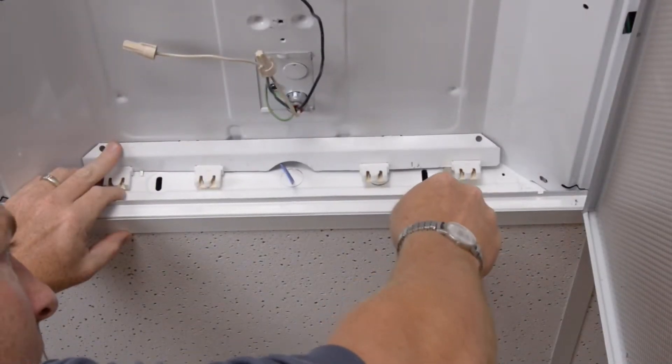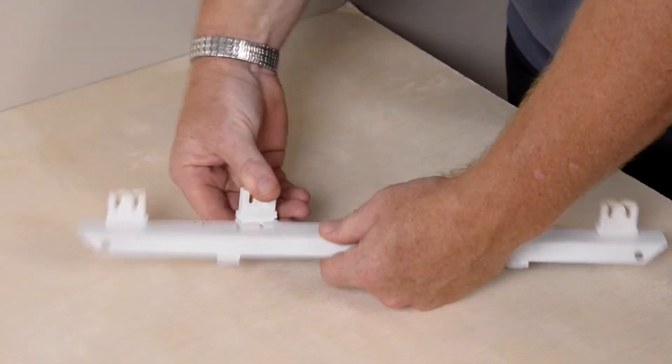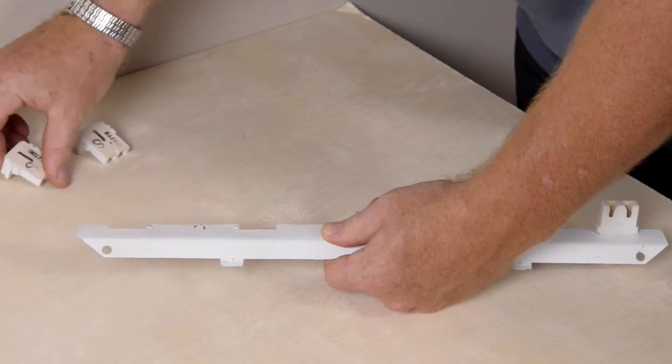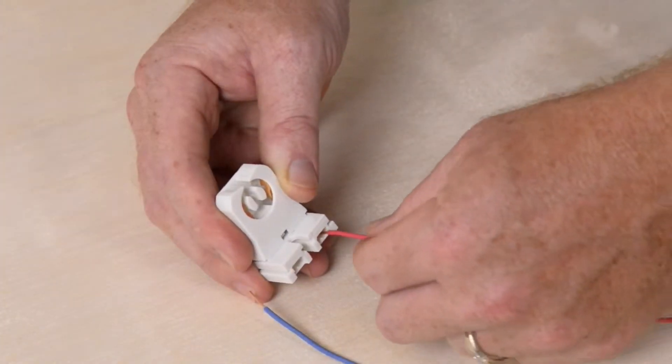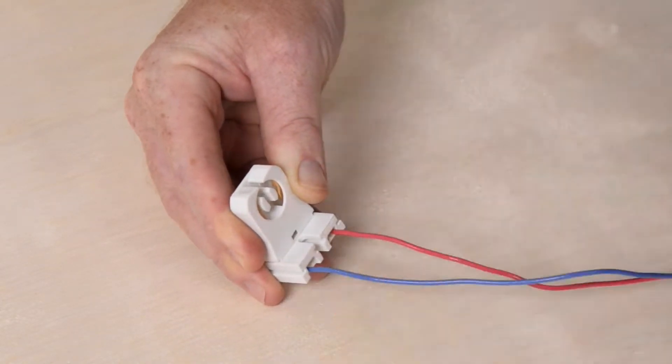Next we'll remove the socket holders on each end of the troffer. We will replace all of the sockets, but because power is needed at just one end of the LED tubes, we will be wiring just the four sockets at one end of the troffer. No wiring is required for the other side.